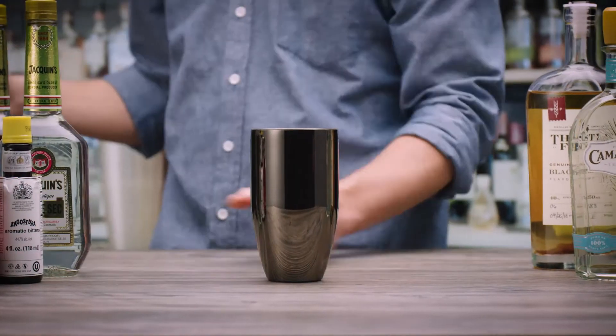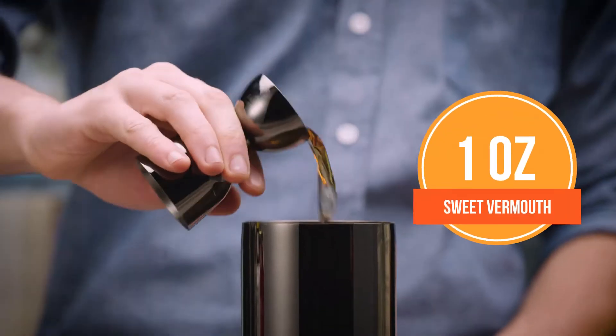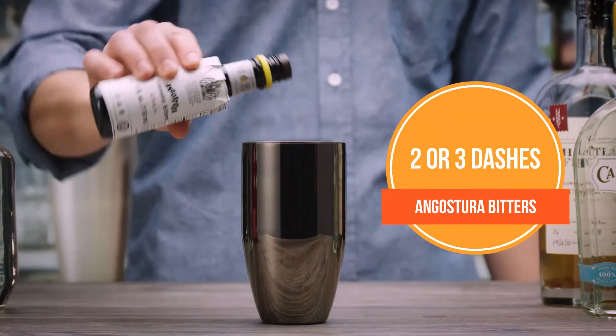First, fill a cocktail shaker with ice. Pour in two ounces of rye whiskey or bourbon. Now add one ounce of sweet vermouth and two to three dashes of bitters.